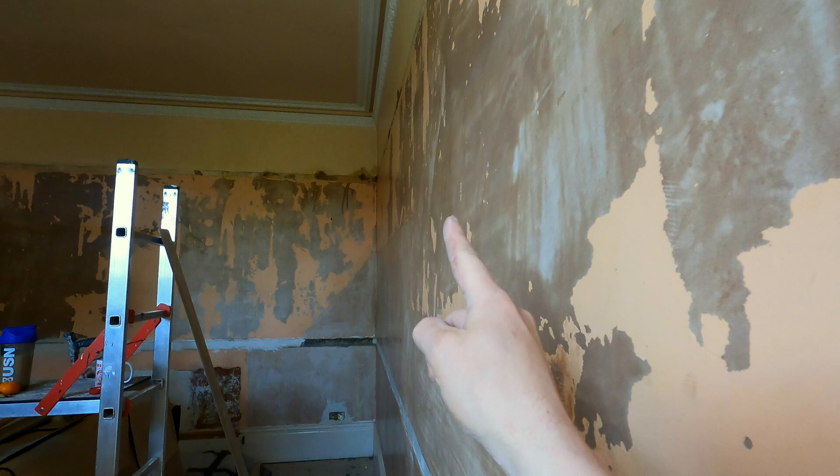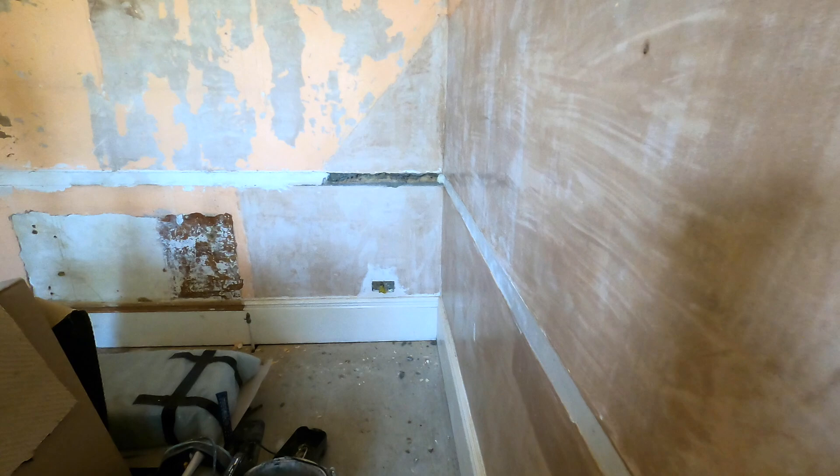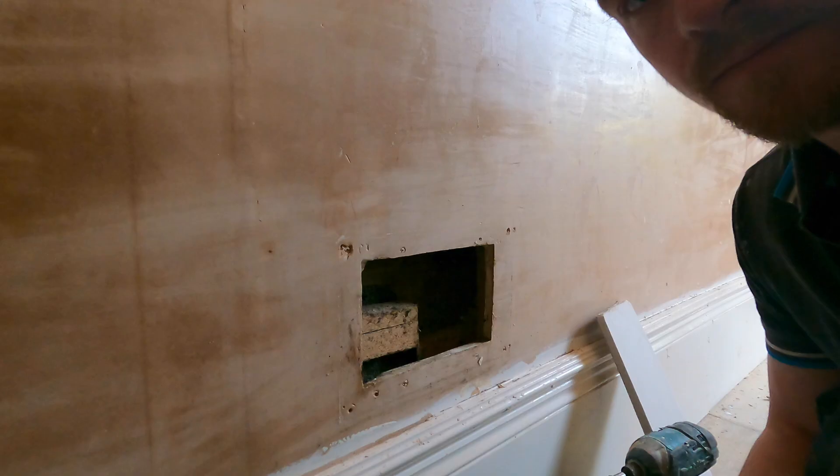The obvious answer would be to rip this wall out and start again — that's how you'd get it flat. But they don't want that; they didn't want to spend loads of money on it. What we've got to do is try and patch it in and make it look like the walls aren't all over the place. Our job is to make it look kind of flat. Also, yesterday I was on a job where they'd got rid of all the plasterboard in advance, so I'm hoping I've got enough — I've literally got a strip of plasterboard in the van, but it should be enough.